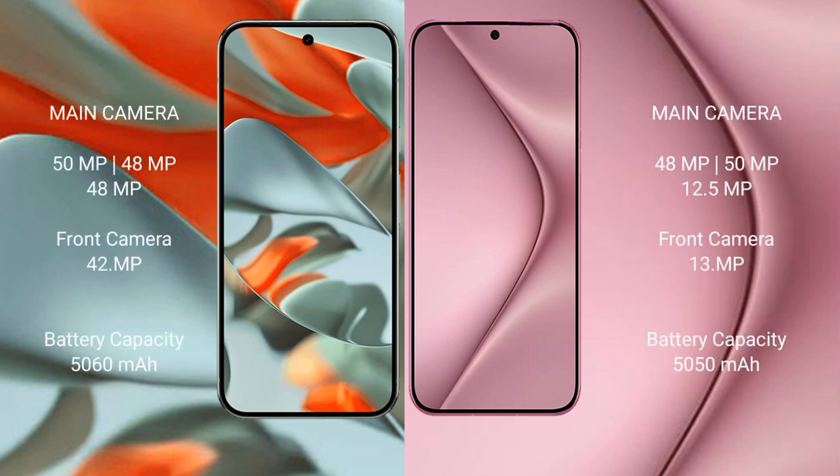Google Pixel 9 Pro XL rear triple camera setup: 50MP plus 48MP plus 48MP, front camera 42MP. Huawei Pura 70 Pro rear triple camera setup: 48MP plus 50MP plus 12.5MP, front camera 13MP.